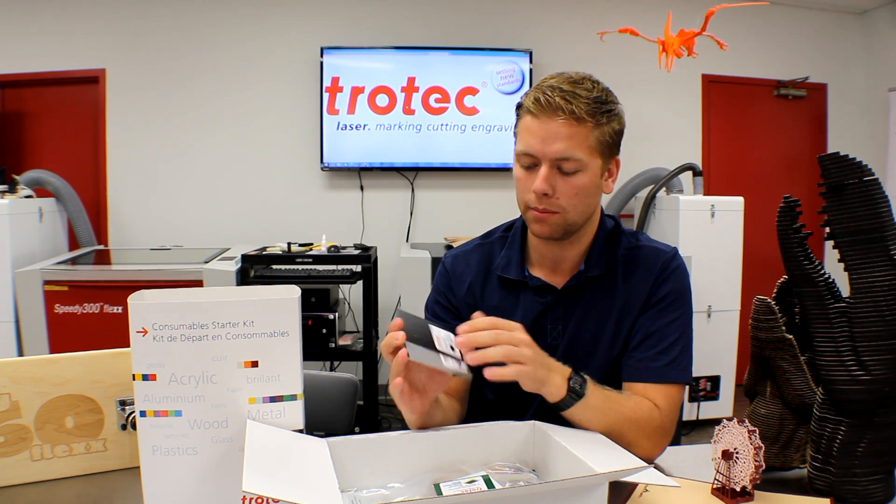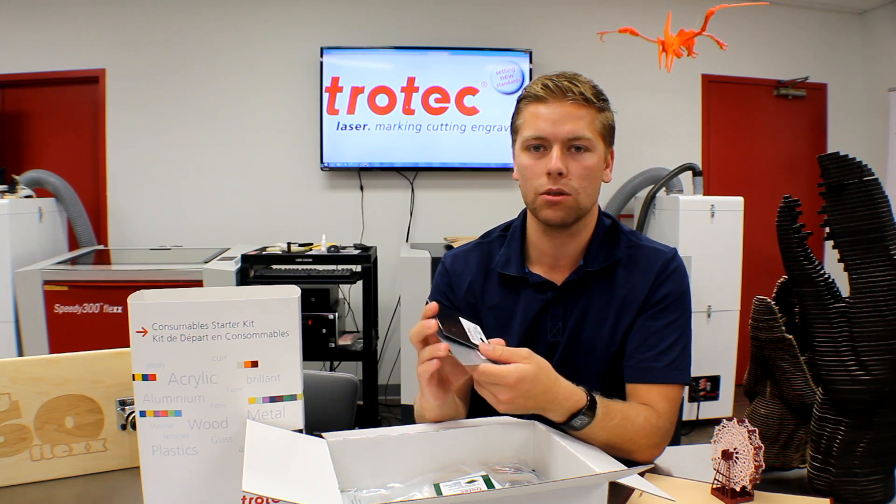The next set we have are anodized aluminum and laser roll aluminum. You can use these with the CO2 machine.